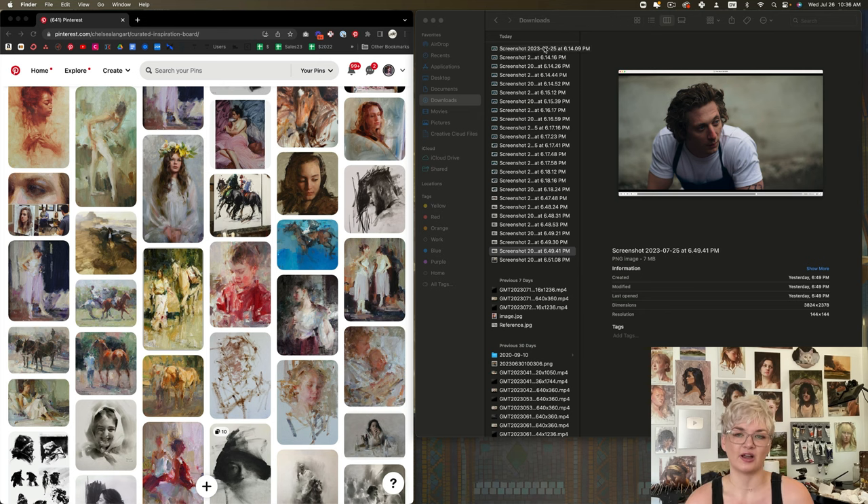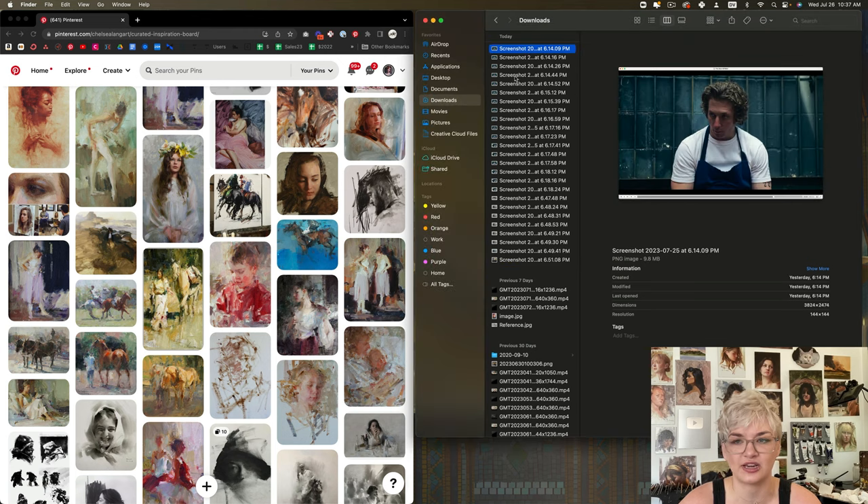Right off the bat, I knew that if I wanted to paint a moment from this show, I really needed to pick a scene that was outdoors. Thankfully, there are a couple of scenes in The Bear that take place out back behind the restaurant itself. So I combed through a couple of episodes and started taking screen captures of moments that I thought would give me the kind of shadow and light that I'm looking for.